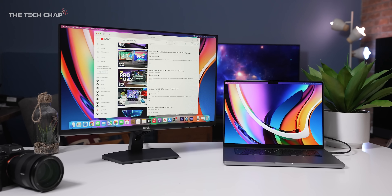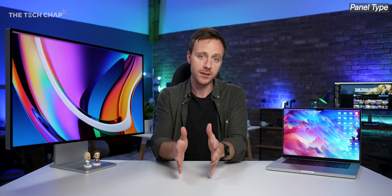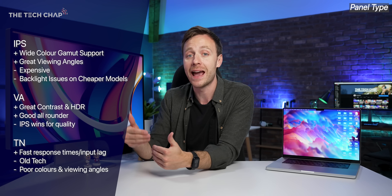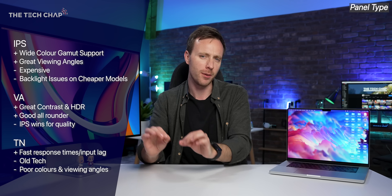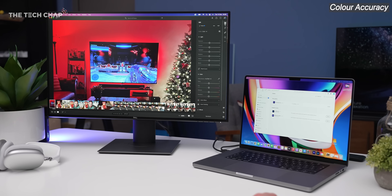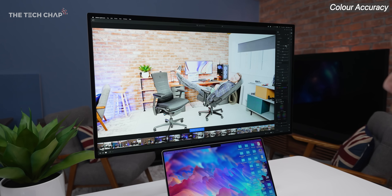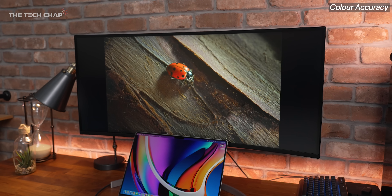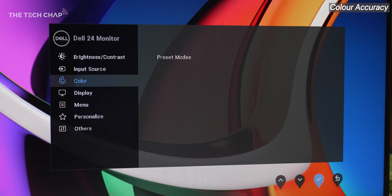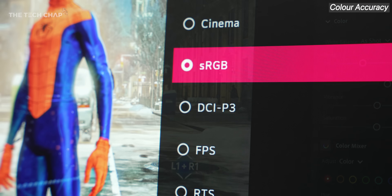For panel type, rule of thumb: avoid TN panels — they're cheap and not very good. The best overall is IPS: good viewing angles and great color accuracy. VA panels often have better contrast and even higher brightness, but at the cost of some accuracy. You'll occasionally find mini LED or OLED options, which have their own pros and cons and are generally more expensive. It's also important to consider color accuracy — at least 100% sRGB and ideally 90% or higher Adobe RGB and DCI-P3 is preferable. Some monitors have dedicated color profiles so you can switch between sRGB, Adobe RGB, or P3 depending on your workflow.